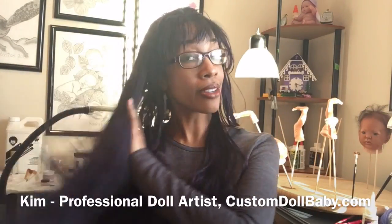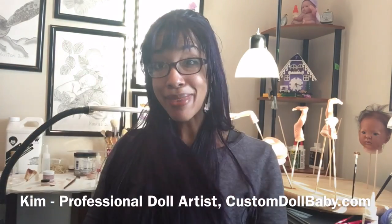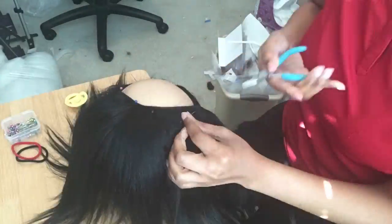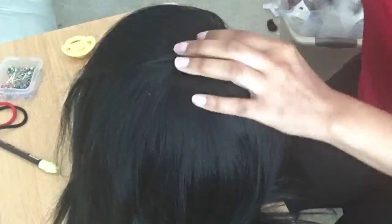Hi doll artist, Kim here from customdollbaby.com. Welcome to the wig making demo. Right before Christmas, one of my Christmas babies was a toddler Arniana by Ripa Schick with a custom made human hair wig. I was in such a hurry to get her home in time for Christmas that I didn't record the full demo — I just did a quick time lapse, and that raised a lot of questions because apparently a lot of you are interested in learning how to make wigs for your reborn dolls.